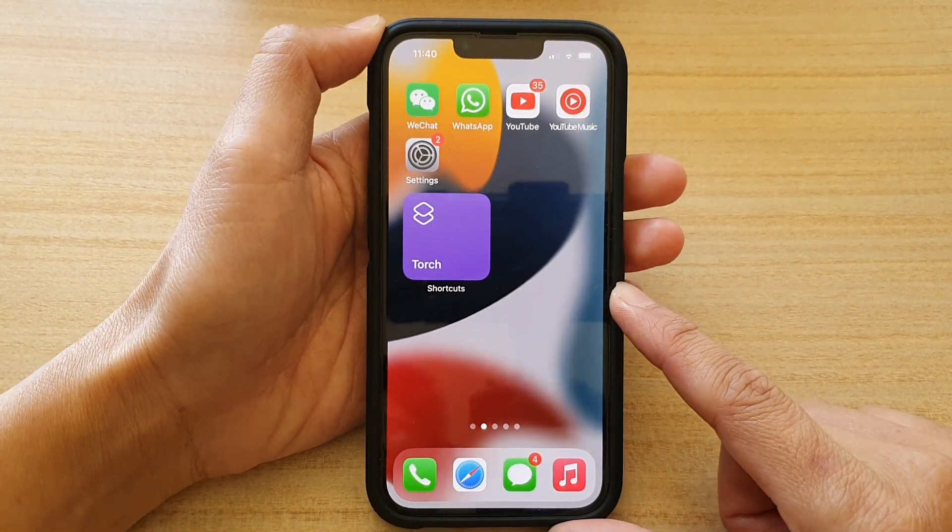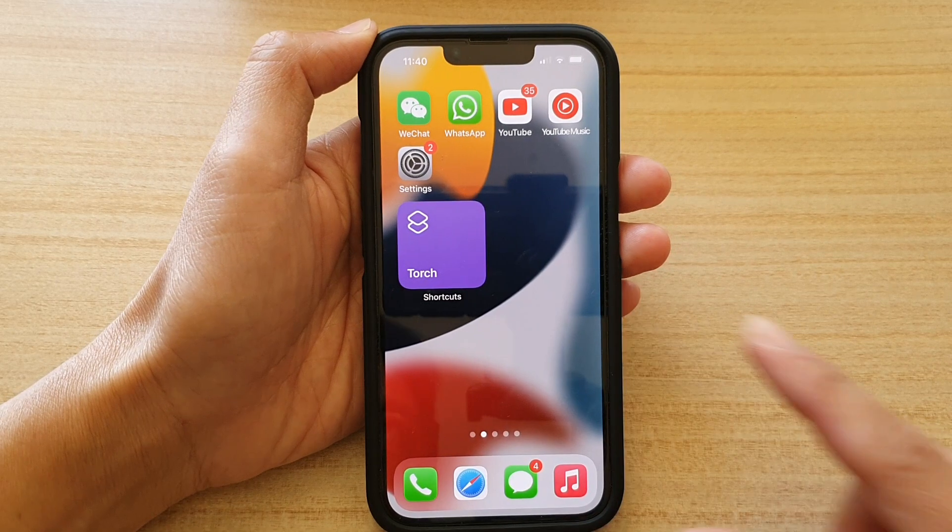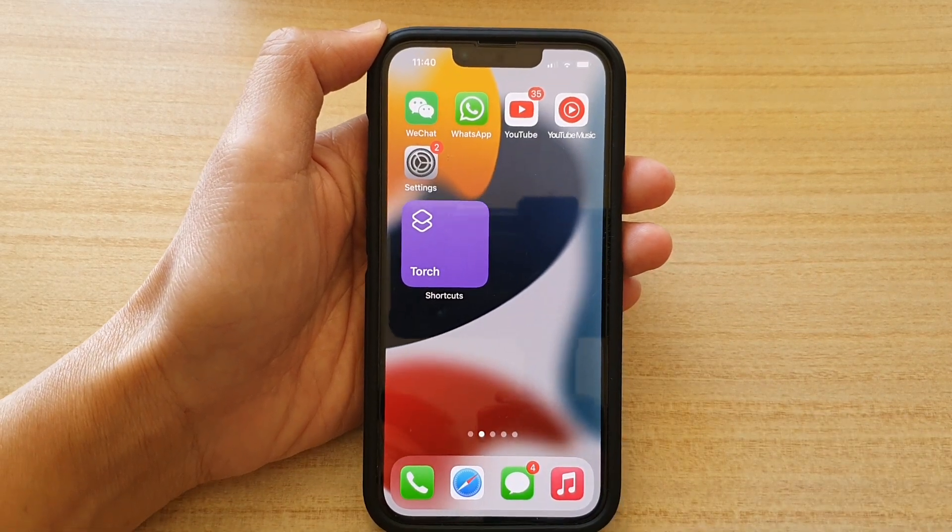Swipe up to go back to the home screen. Thank you for watching this video — please subscribe to my channel for more videos.